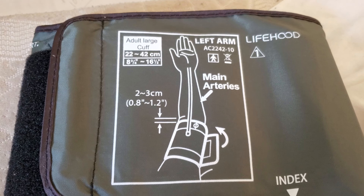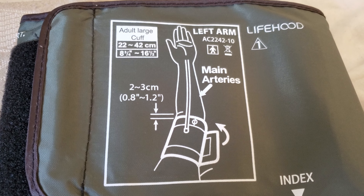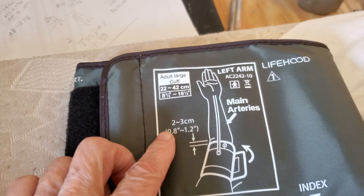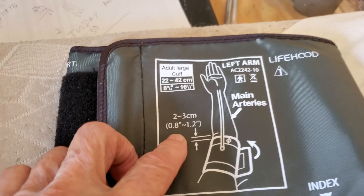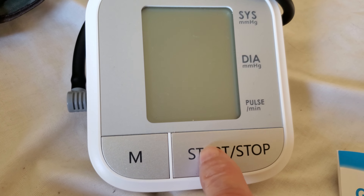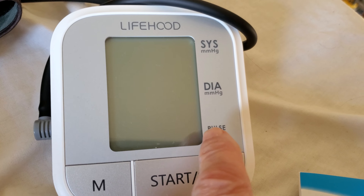This is a video of a blood pressure monitor I bought on Amazon for $24.99 — price probably went up since. I gave it a good review anyway. Here's the cuff, it's a big one. Here's how it's supposed to be put on, and then there's this stop and start button, and it has a memory.